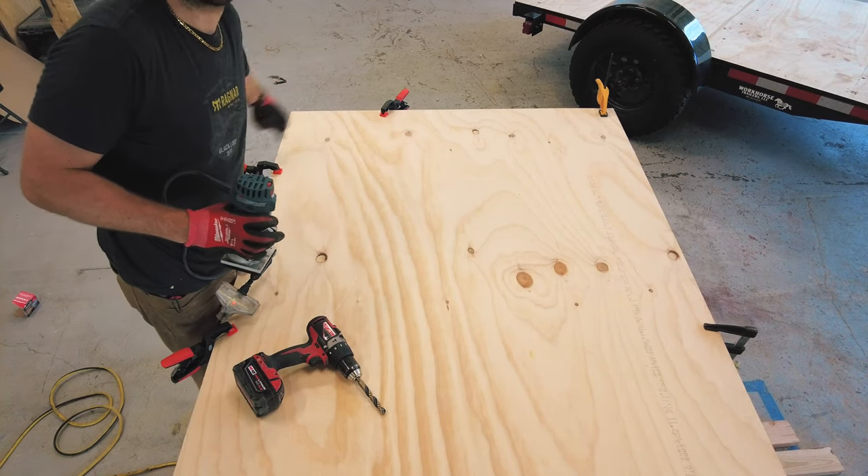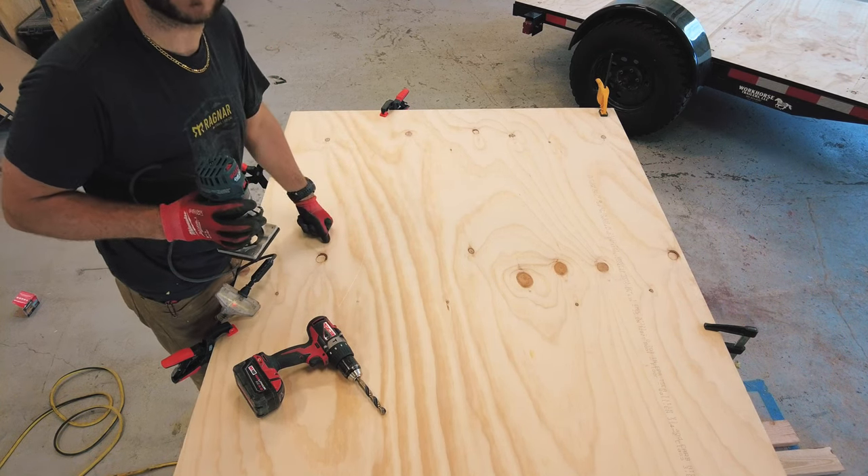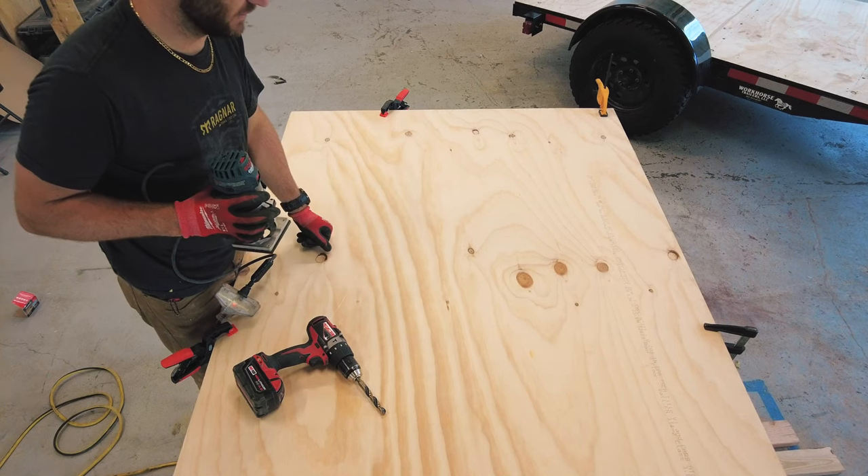I've also gone ahead and marked my angle on the second sheet, but I'm not going to use the router on that — I'll just use my hand saw or circular saw for that cut.